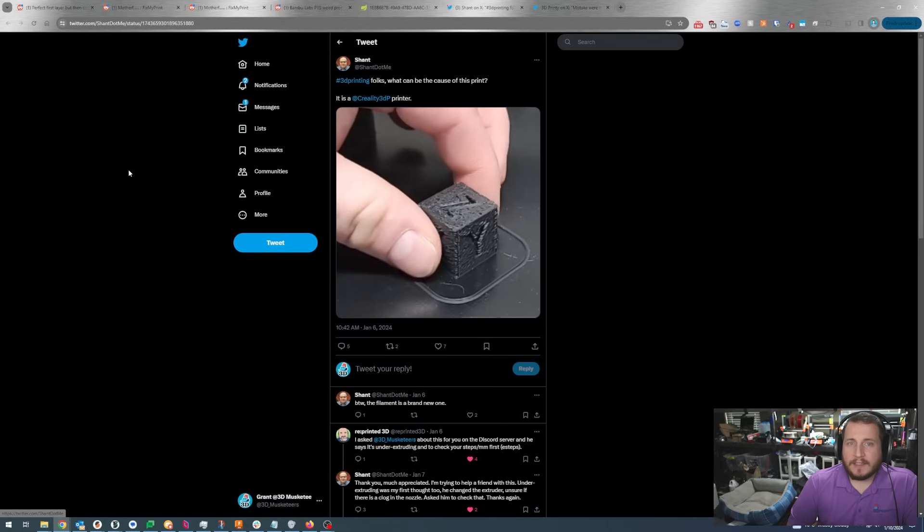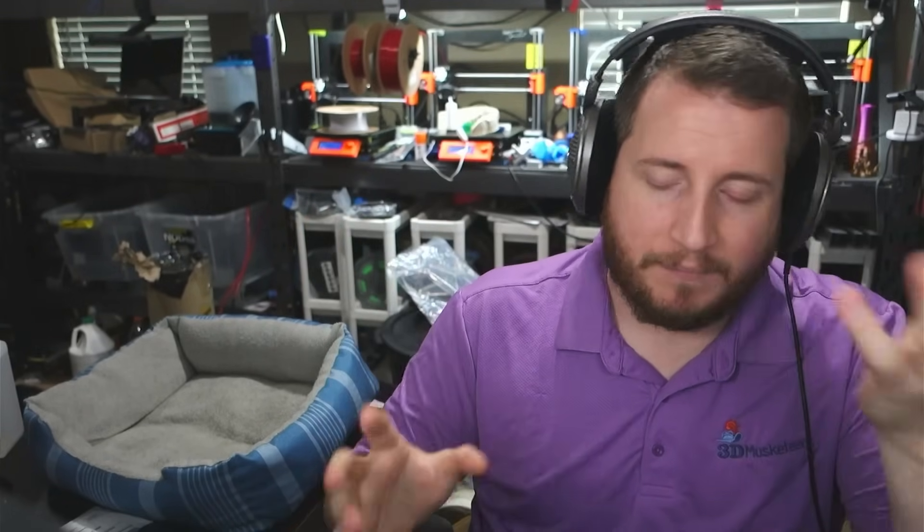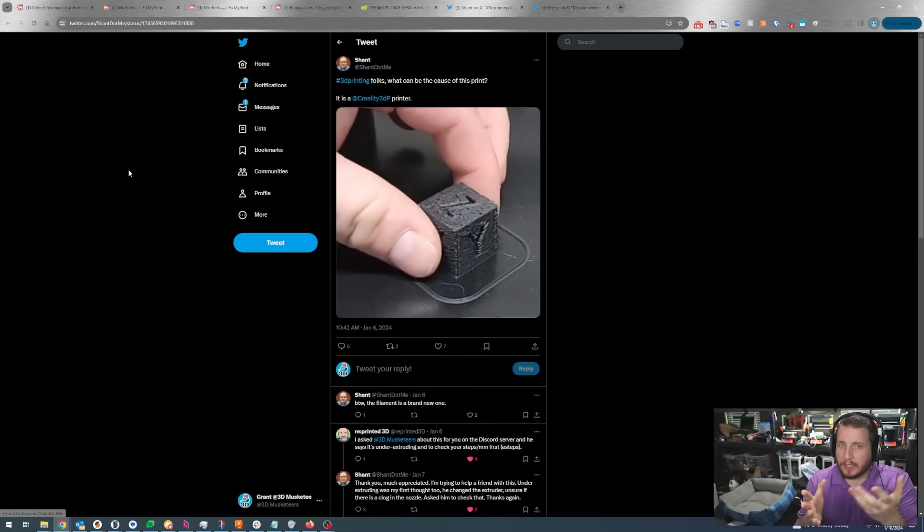3D printing folks, what can be the cause of this print? It's a Creality 3D printer from Shant at shant.me — they're representing a friend who had a problem. Reprinted 3D Peter tagged us in it and we took a look. In my opinion it is under extruding. There will be people who say this is wet filament — I don't think so. Wet filament will look like Rice Krispies; this just looks like we're not getting plastic where it needs to go. I would run a steps-per-millimeter test: mark 100mm of filament above the extruder, tell the printer to extrude 100mm, and see if you actually extruded 100mm.